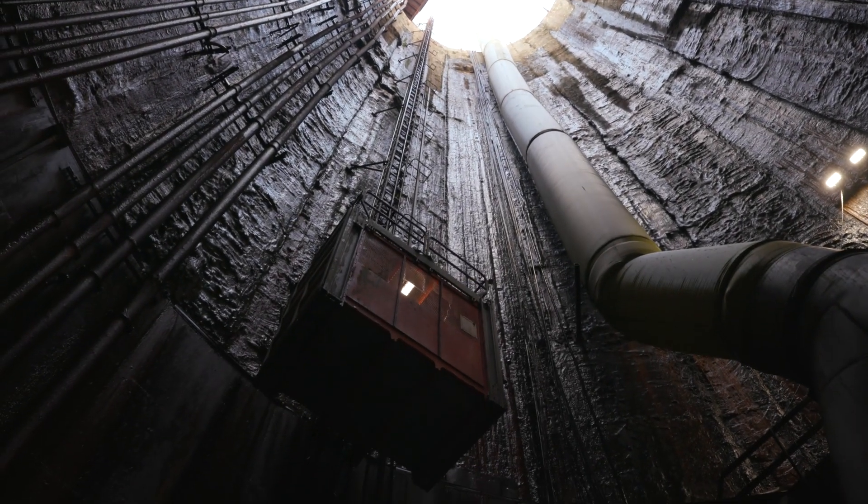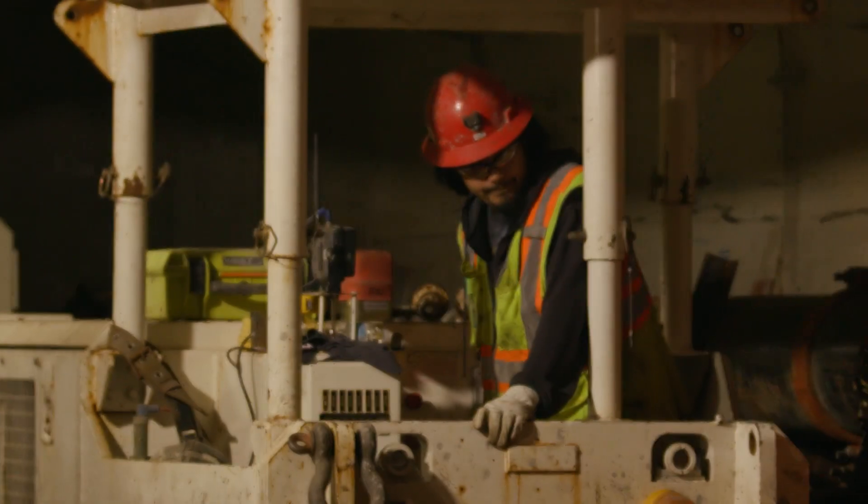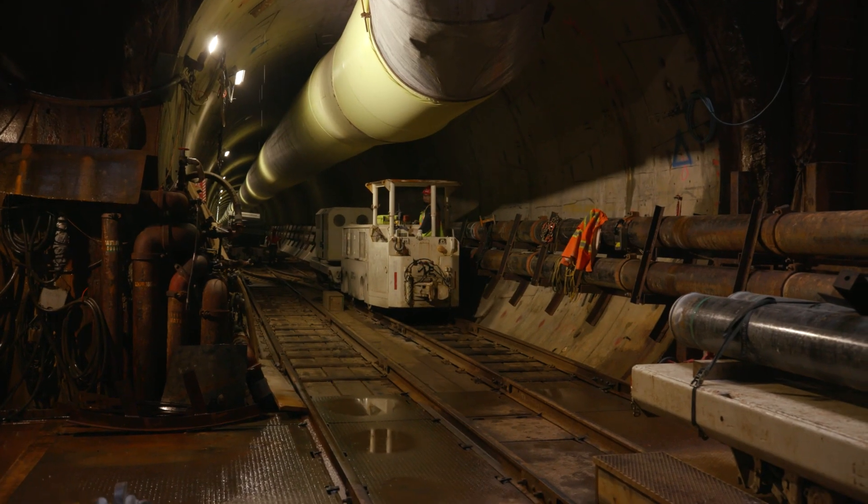An elevator trip down an underground shaft is the first step to reaching the TBM. Next is a mine train that transports people and materials in the tunnel.